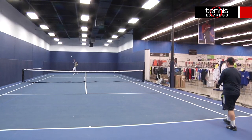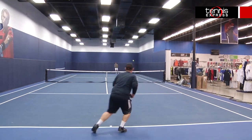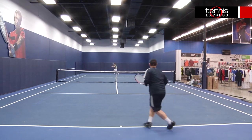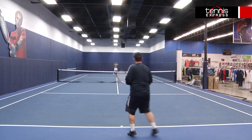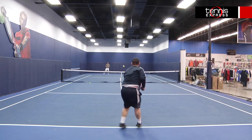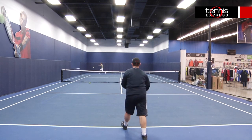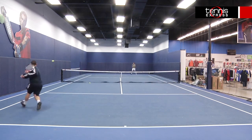This racket is a great update from the old Babelette Storm. They added a little flexibility but it has most of the same attributes as the old one. It's a 98, 16 by 20 string pattern. It's 10.4 ounces so this is about my playing weight. I really like this racket. Awesome on the volleys, good feel. It has the classic pop from a Babelette that you'd expect but really nice flex on this one, so it's super comfortable on your arm.